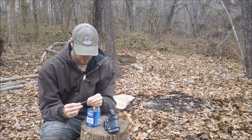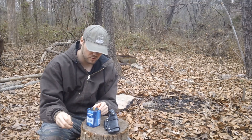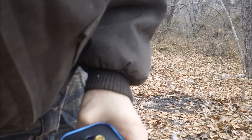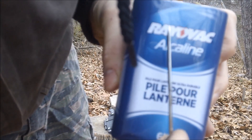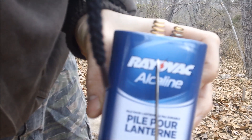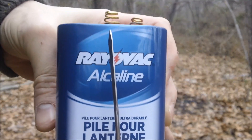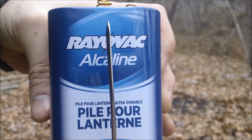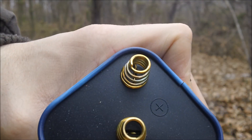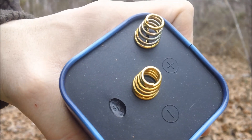Make sure that whatever end you want pointing north is on the positive. I'm going to put the point of the needle on the positive charge — that's the plus. And I'm going to set it on there and give it a good hour or so.